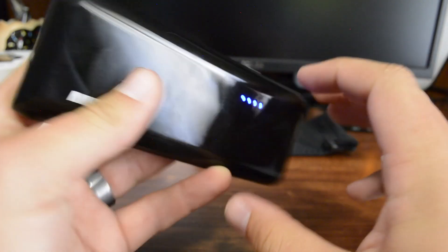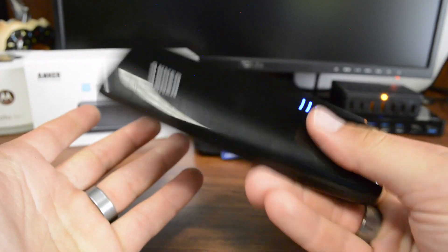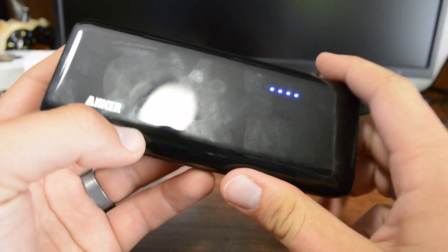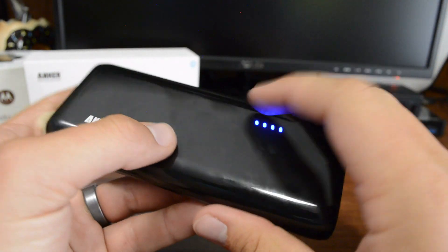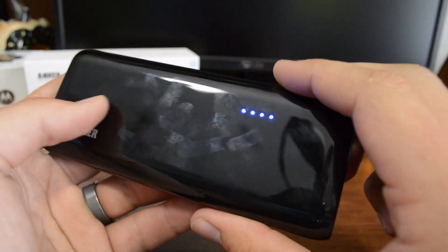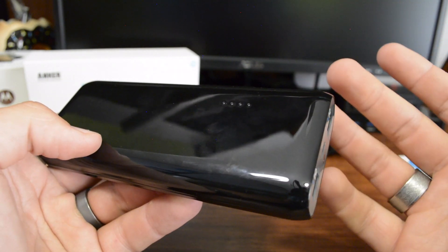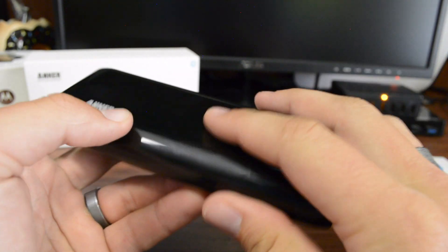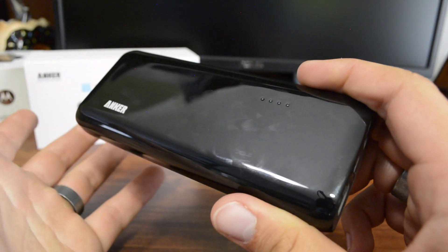That pretty much does it as far as the physical aspects of the battery. It does have some weight to it, so expect a heavier battery, but it's not that bad. The other thing I don't really care about is this gloss finish — as you can see, it really does put off a lot of fingerprints. I'd rather prefer something with a matte or flat finish so it just looks better.